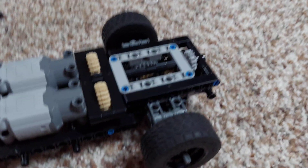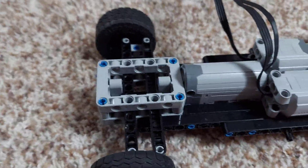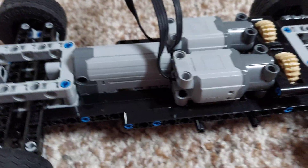Then you have the back section. How do you want it to power the wheels? Where is your diff? How are you connecting everything? Thirdly, you've got the steering. I would do all of this in chunks. What I started with was two L motors and a servo.